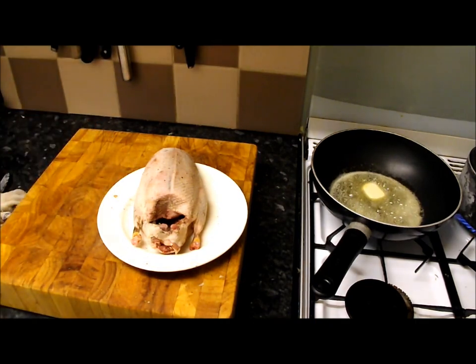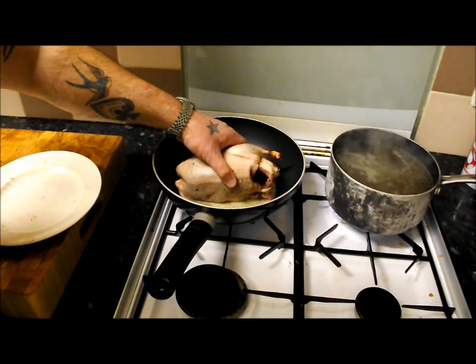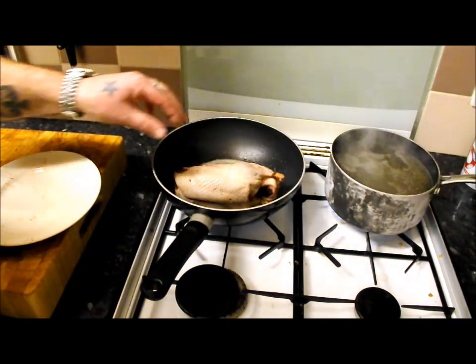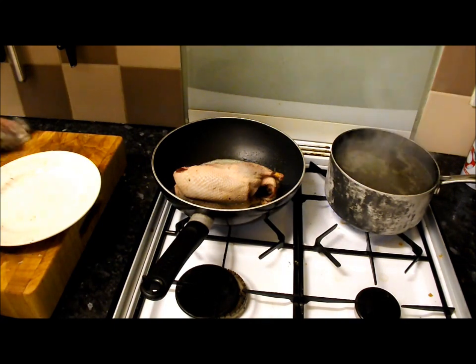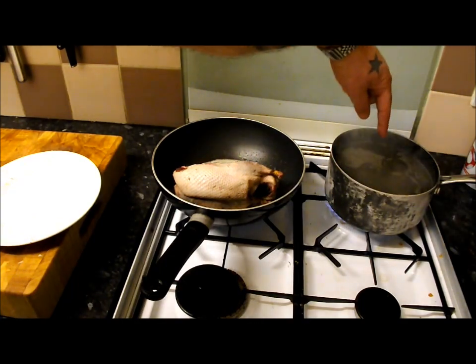That's browning nicely. I'll do it in this pan — it's got a bit of shape so I can hold it up. I'll rest it on its one leg for five minutes and then turn it over when I've got a bit of color, and we'll do the other side.